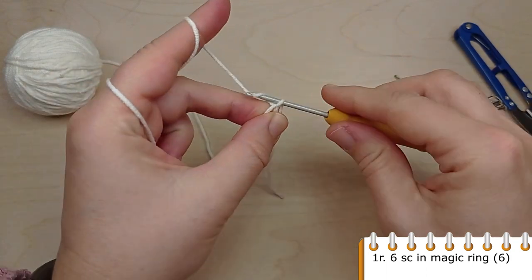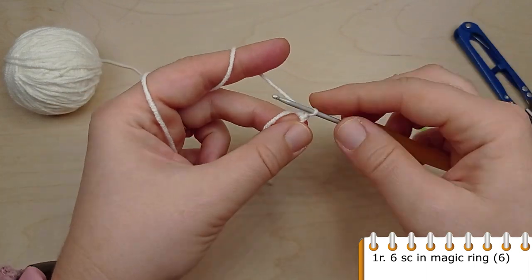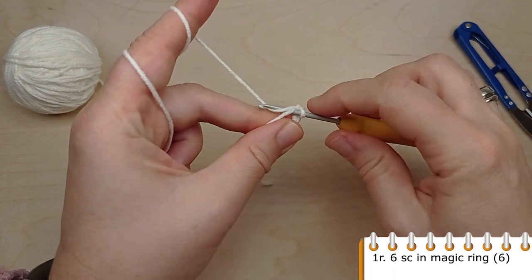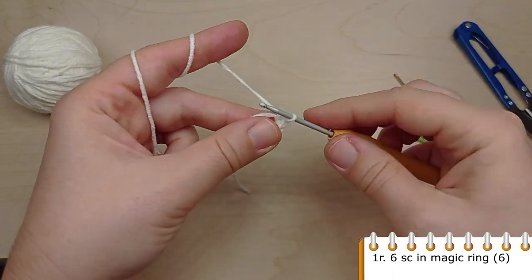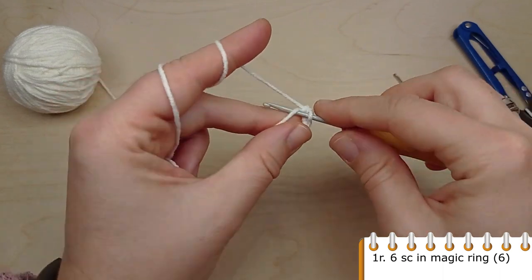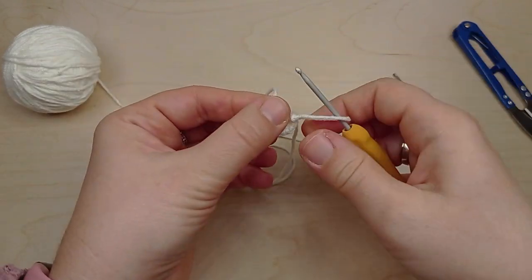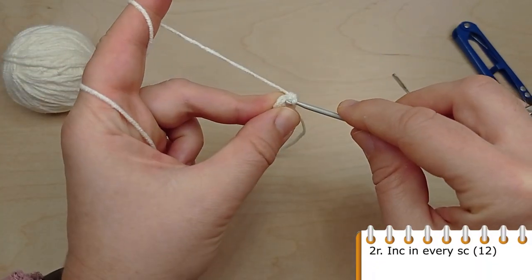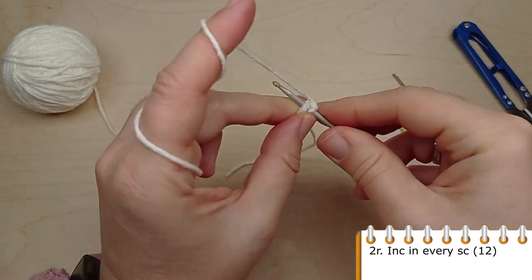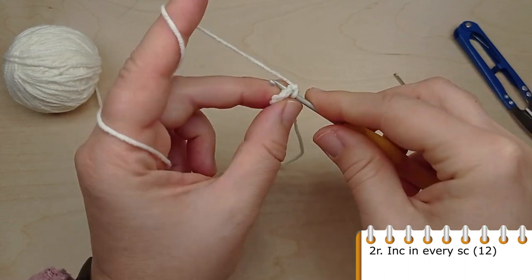Make a magic ring and crochet six single crochet into it. For the second round, crochet an increase in each of the previous six single crochet.